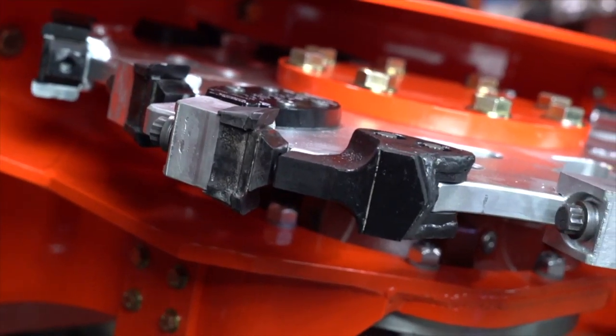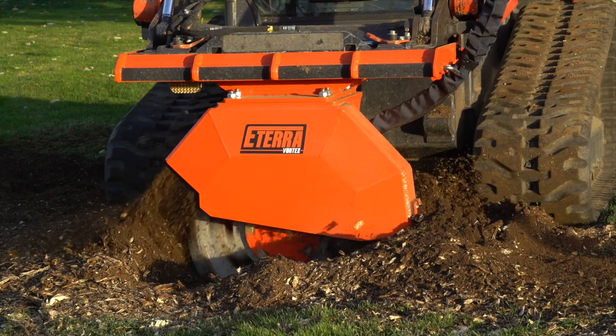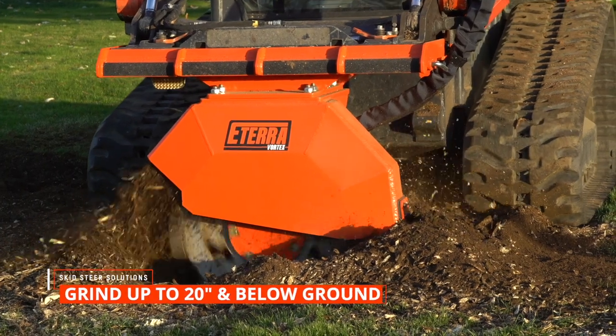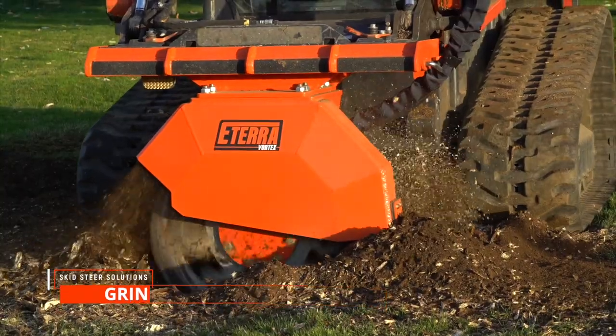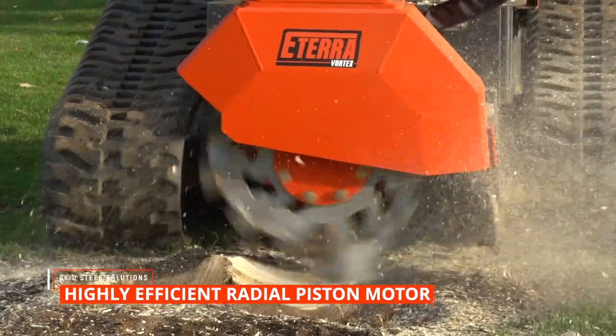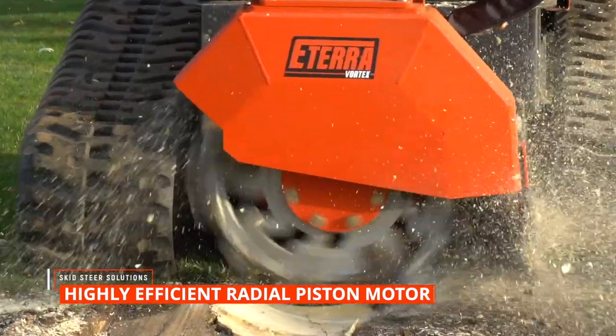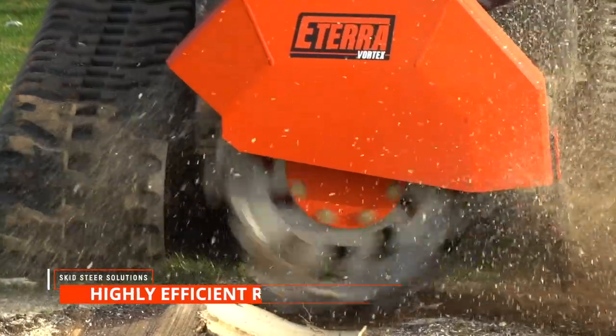Those rock guards are used to protect the teeth when you hit something that's not a stump. This can mulch up to 20 inches below ground due to its heavy duty nature. The stump grinder is equipped with a high torque radial piston motor, which makes the attachment highly efficient since it converts close to 95 percent of the hydraulic flow into horsepower.